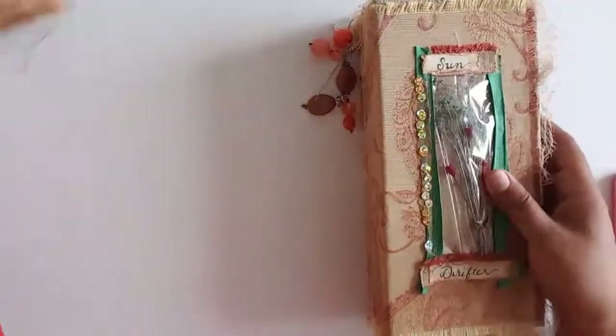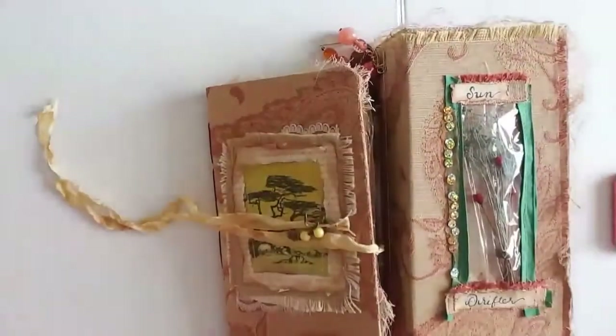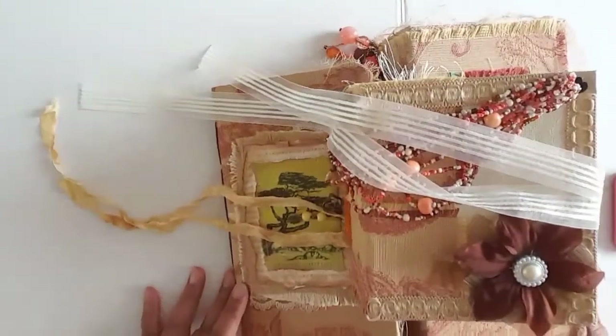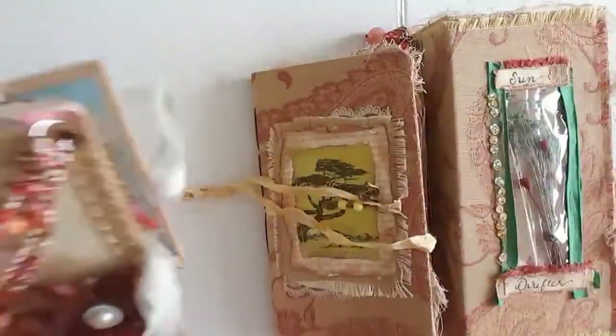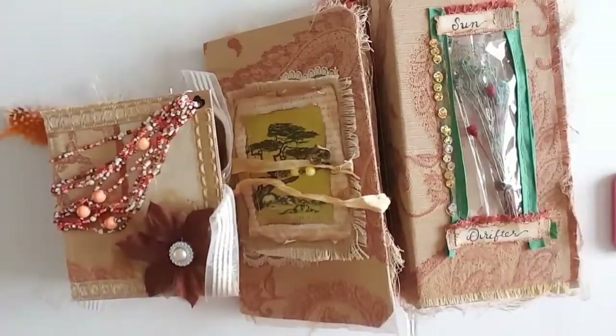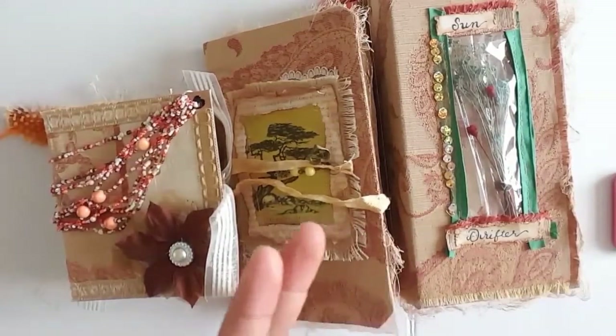These will all be listed in my Etsy shop. Thank you all for watching. Check the description box for the links on how you can purchase these — and until next time, toodaloo.